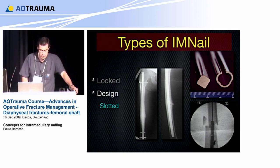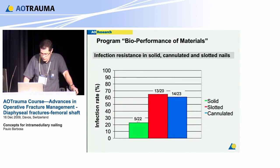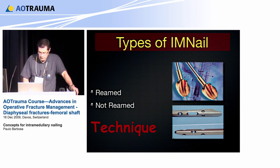The design is very important. The nail can be slotted or solid, and there is good reason to use a solid nail because it is more resistant to infection, as is titanium compared to stainless steel. Titanium has better resistance to infection, and in modern programs we already have nails with surfaces that prevent bacterial adhesion. Whether reamed or not reamed, it is a technique — you can use both nails either way.